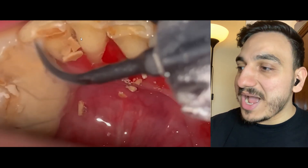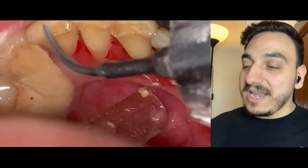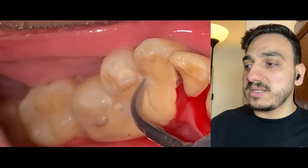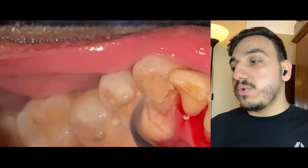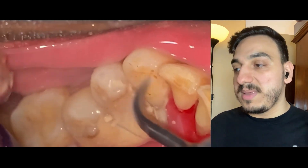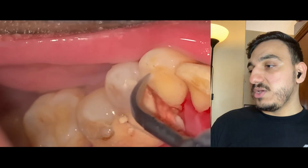Notice the slight color difference — that's where the crown ends and the root begins, indicating gum recession. The gums are inflamed, friable, and bleeding underneath these huge chunks of dental tartar and calculus. After removing all of that, the gums will need time to heal — it doesn't happen quickly. This accumulation occurred over a prolonged period of very poor oral hygiene, not brushing properly or at all, and not using dental floss or water flosser. I'll put some useful links in the description box.